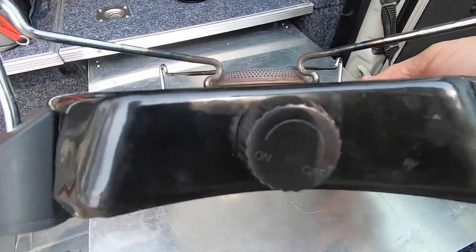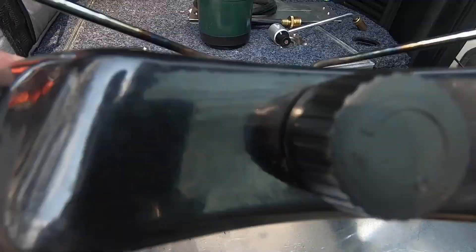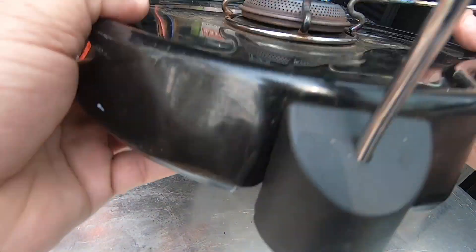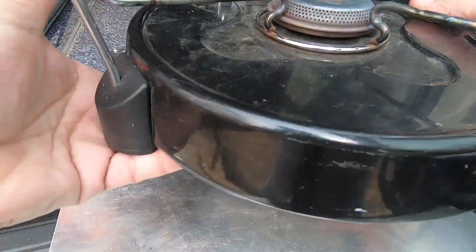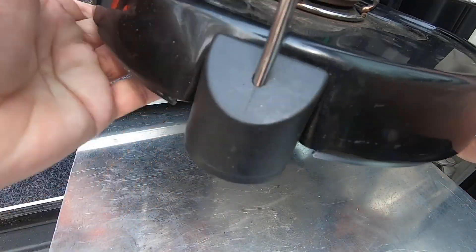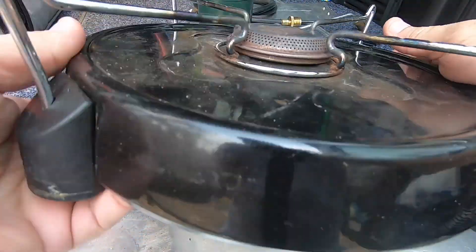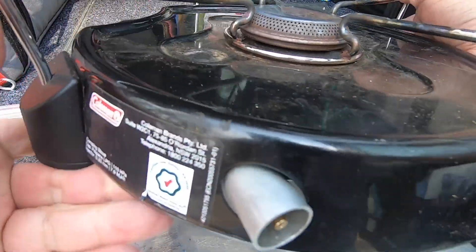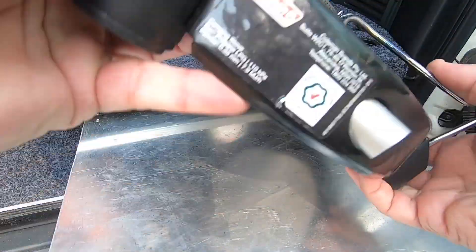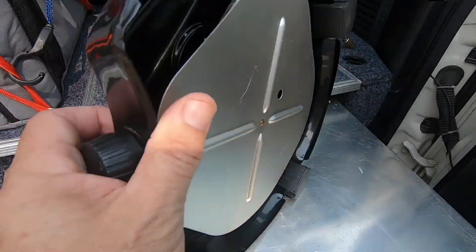There's the front of it, and that's your knob — you just turn it on and turn it off. It's quite big; you can put a big pot on this. Of course, once you turn it off, don't do what I'm doing — this thing will get very hot, so you have to let it cool down before you pack it away. That's the top and that's underneath — it's quite a simple little stove.